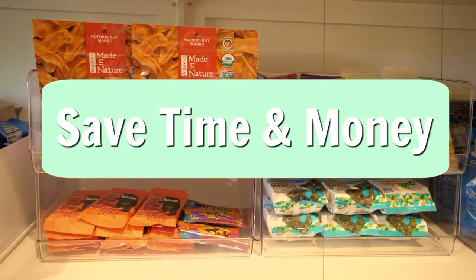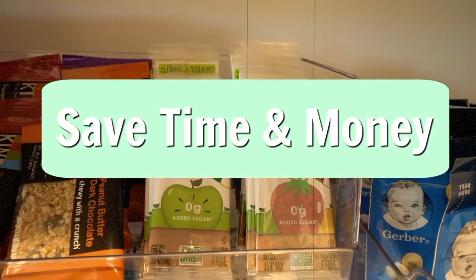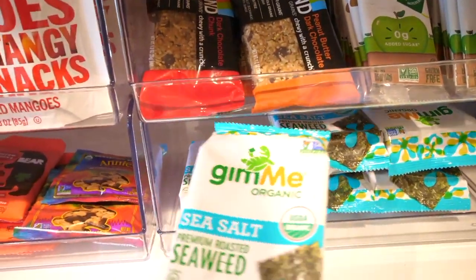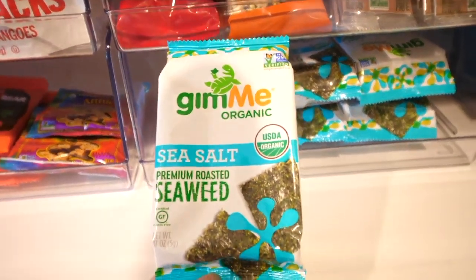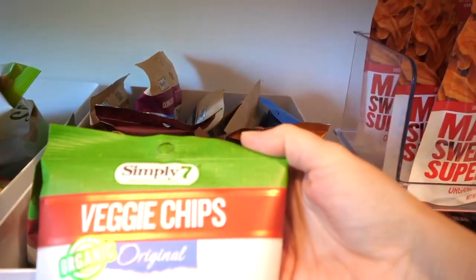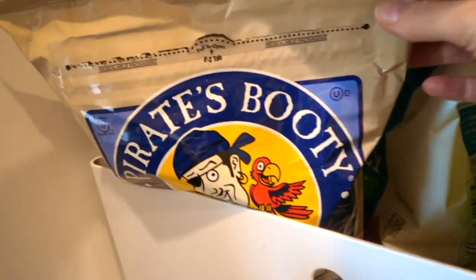Once you're all done, expect to save money and time. You'll be able to find the food you need quickly, and when you're making a grocery list you can take a peek in your pantry and very quickly see what you have, what you don't have, what you need more of, and not accidentally buy foods you already have.